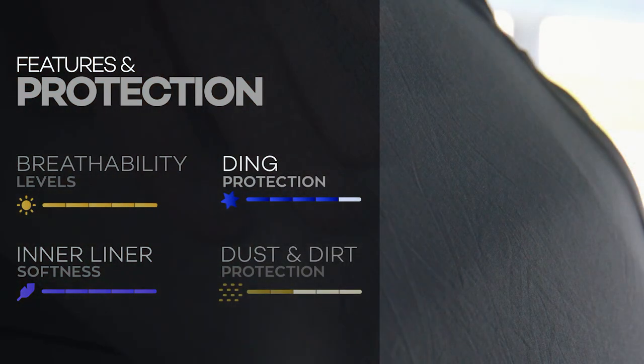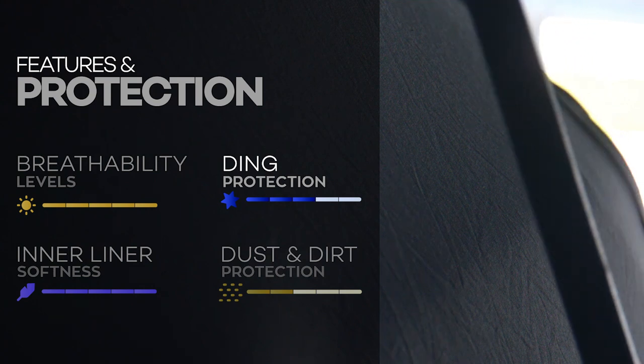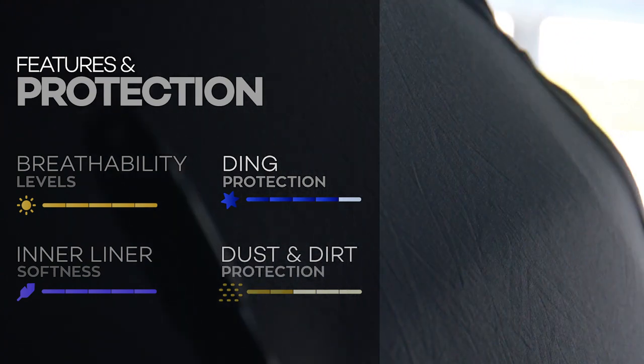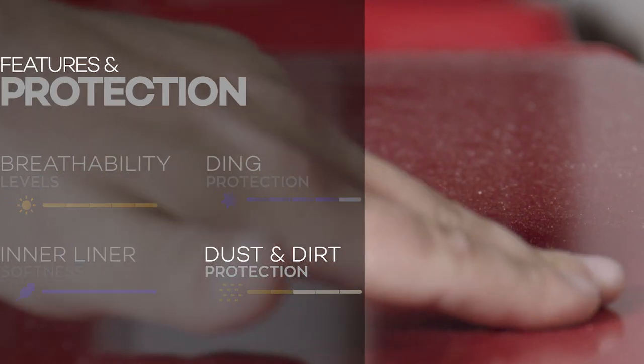Due to its multiple layers of fabric and thick flannel inner liner, the flannel does incredibly well in ding protection, scoring a 4 out of 5. The only area it falls a little bit short in is dust and dirt protection, with only a 2 out of 5 rating.